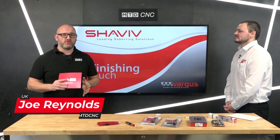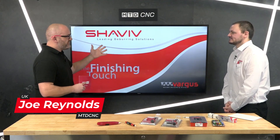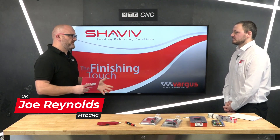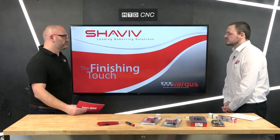In today's video we're going to be talking about deburring with the deburring experts from Vargas — the Shaviv brand. Shaviv is the leading deburring solutions brand in the world, and they solely base themselves on hand deburring. There are various other methods out there, but that is what they do.